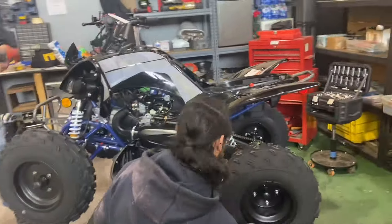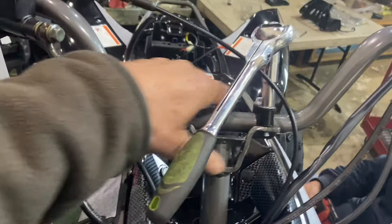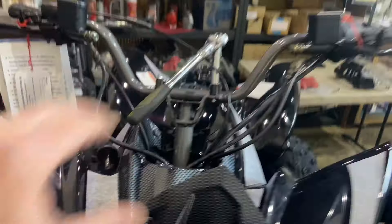Once the foot guards are installed, the handlebars are going up. Adam installed the risers and is now installing the handlebars — we're getting close to the finished product.